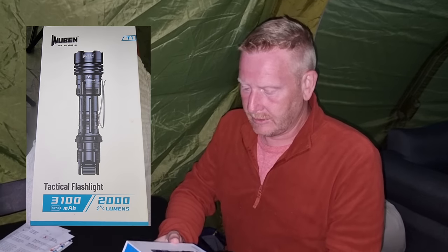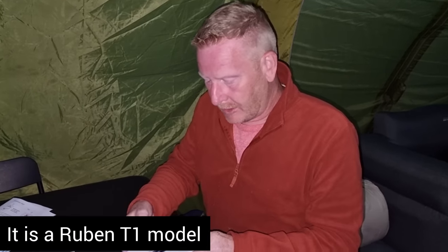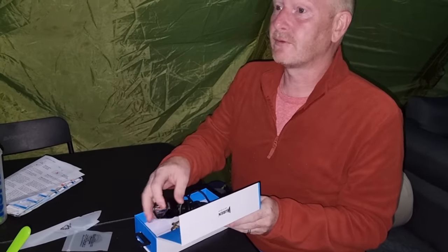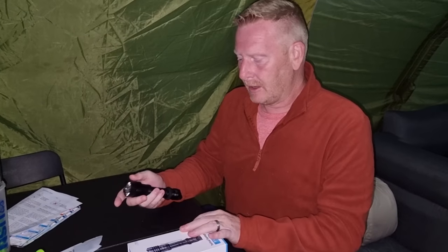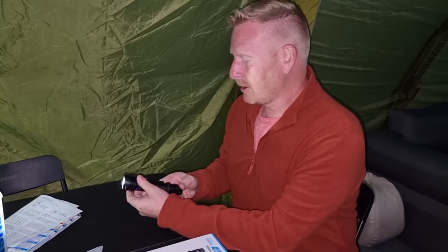So here we are. We are camping in South Wales at the moment and we are going to be trying out a Wuburn flashlight. Now, I suppose a torch is a torch, isn't it? That's what I always think. But apparently these are meant to be quite good, so we're going to give this a little test run. We're going to go for a walk down towards the beach along a cliff, and hopefully this torch will prevent us from falling off. So let's have a look - I believe you switch it on like so.